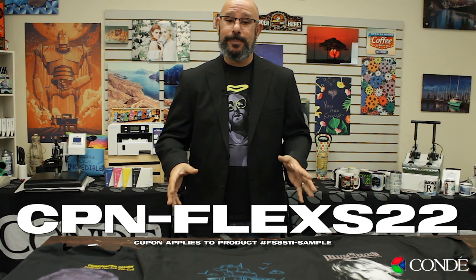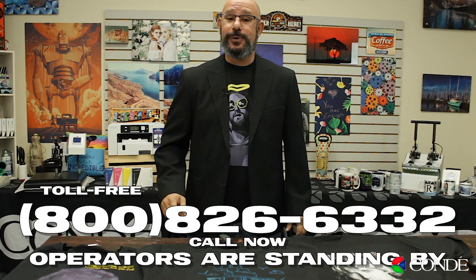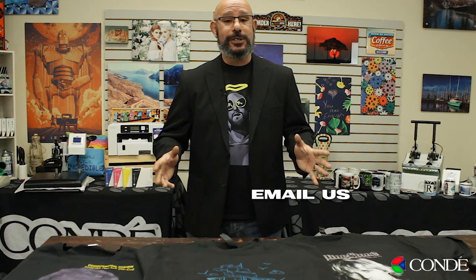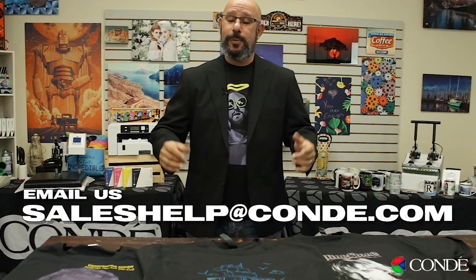If you have any questions about the material that we covered, you can get in touch with our reps directly at 1-800-826-6332, or you can send your inquiry to saleshelp@condi.com — we'll be more than happy to help you out. Until next time, I'm Doug DeWitt, Transfer Paper Product Manager here at Condi Systems. My time is up, I thank you for yours.